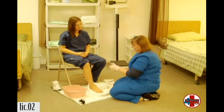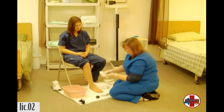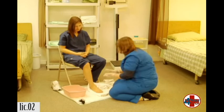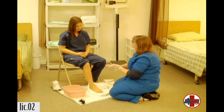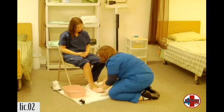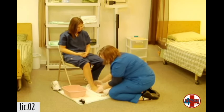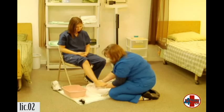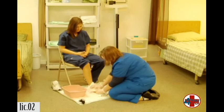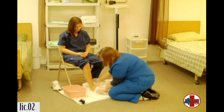And now we'll apply some lotion. Doing okay? Yes. Warm the lotion up in our hands. We don't want to put lotion between your toes — that will trap moisture there and can lead to a fungal infection. How does that feel? It feels nice. Very good. Wipe off the excess lotion.